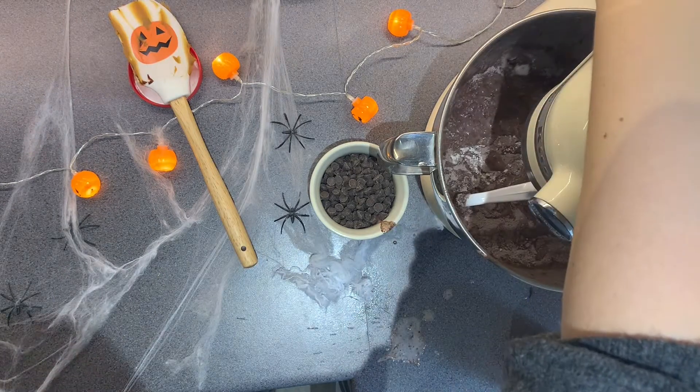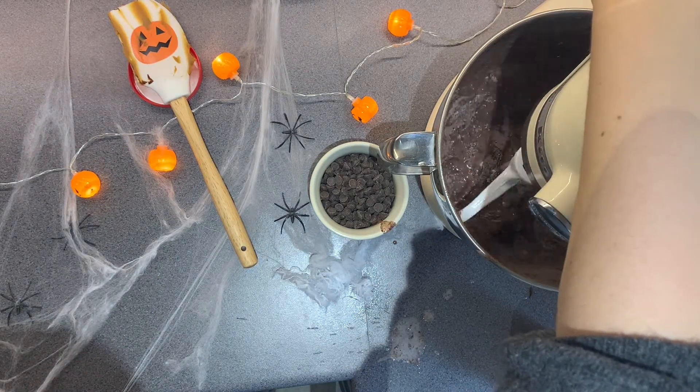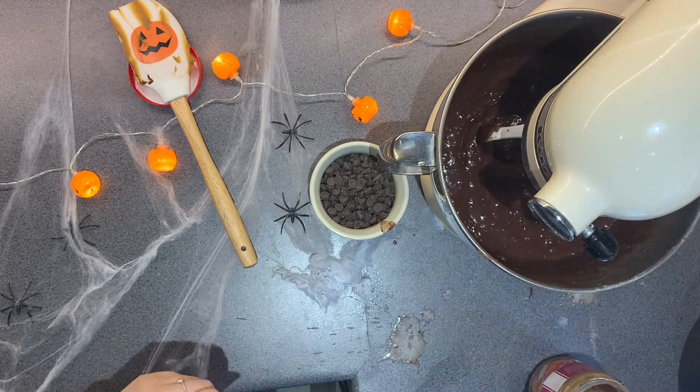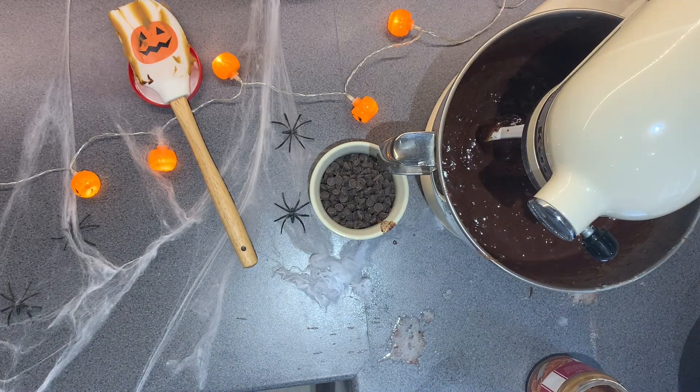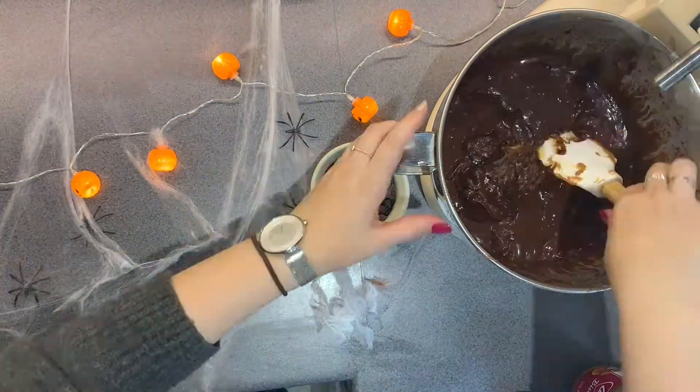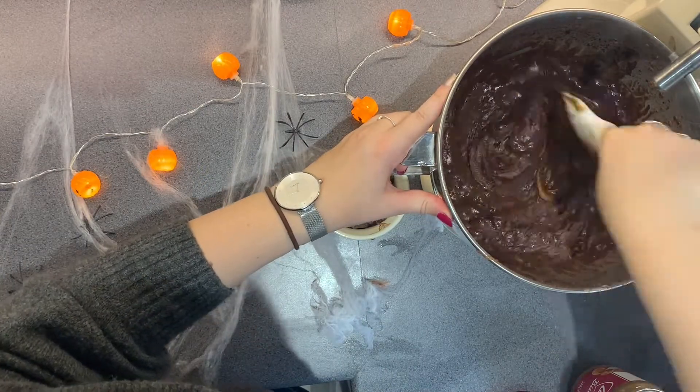That's why you want to mix it on low. I am mixing it on the lowest speed of the KitchenAid — this is just sped up, and KitchenAids have quite a high low speed, which is a little bit of a pain. So you want to mix it on the lowest speed, or if you're mixing it by hand, just fold it all together. You just want everything to be combined.